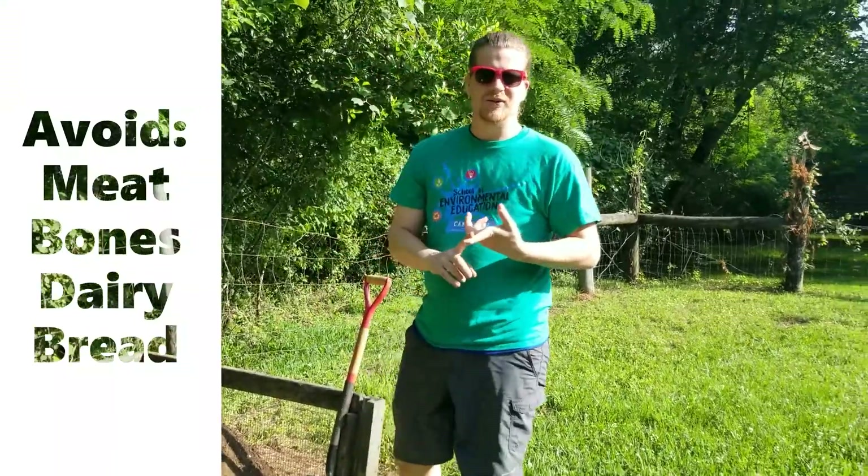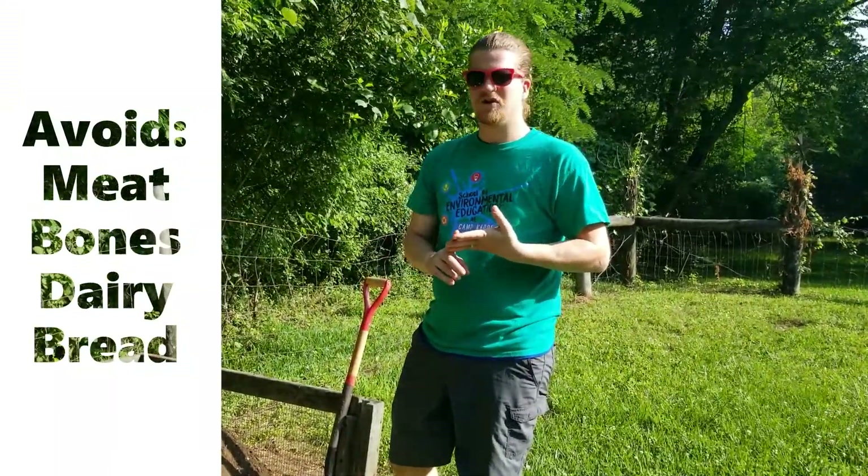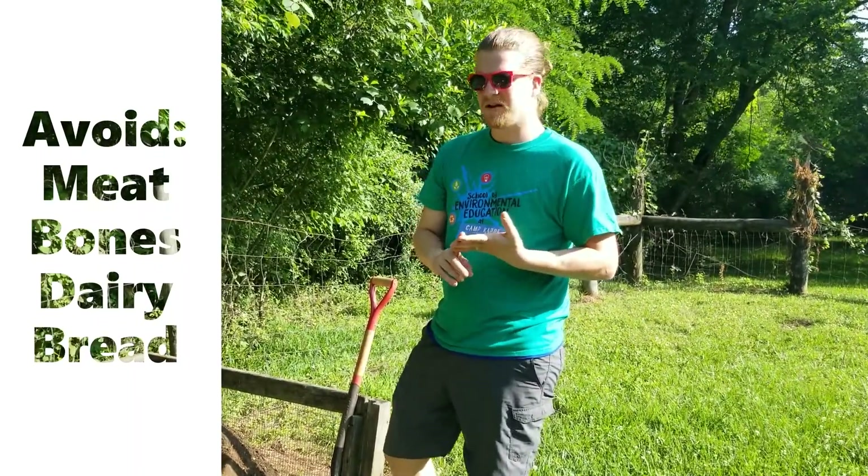You don't want to add meat or cheese or bread — things that are going to attract rodents or spoil and cause bad smells.